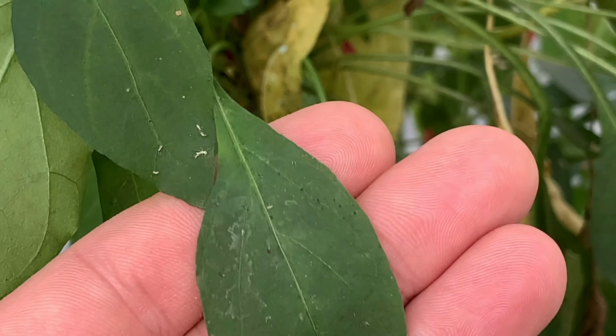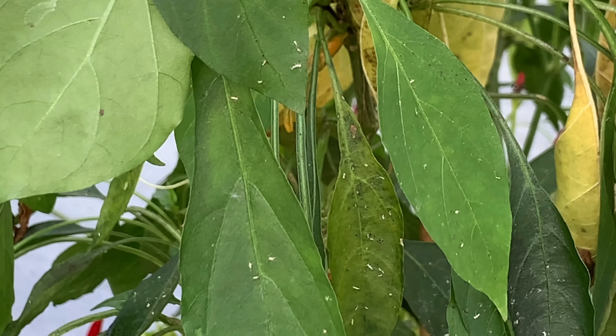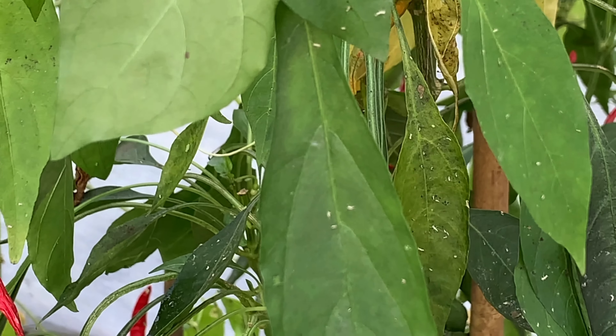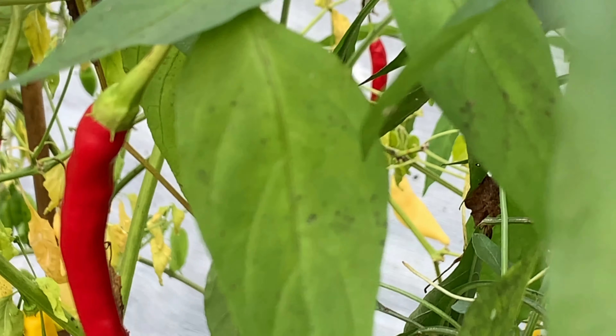Those little dried up casings just fall off — they look like bugs at first. I'm not sure exactly what they are, but they're usually an indicator that you have another problem. And if we look closely right here on this leaf, I'll show you.